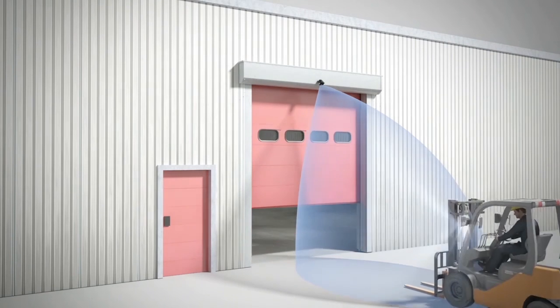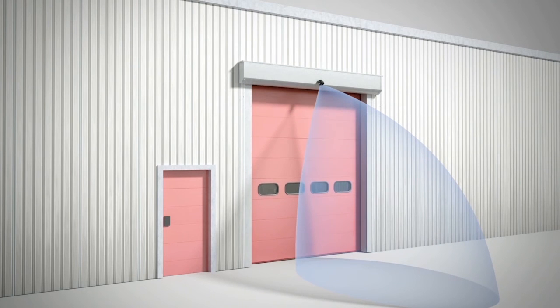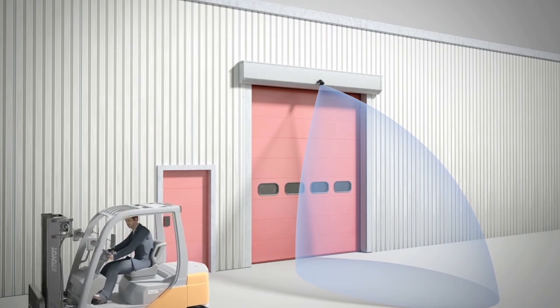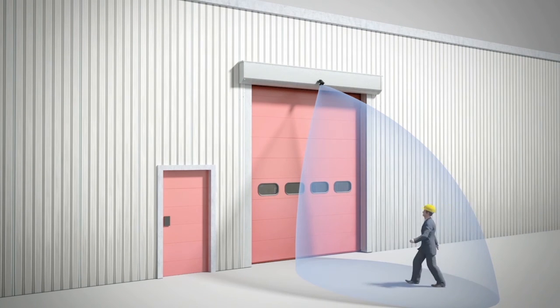If detection of all traffic including pedestrian and cross traffic is desired, use settings 1 or 2. If pedestrian and cross traffic rejection are desired, settings 3 through 6 are recommended based on tilt angle and mounting height. Refer to the BEA Falcon Family User's Guide for more information.